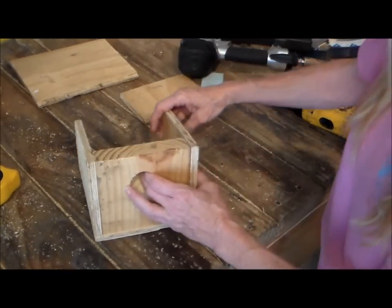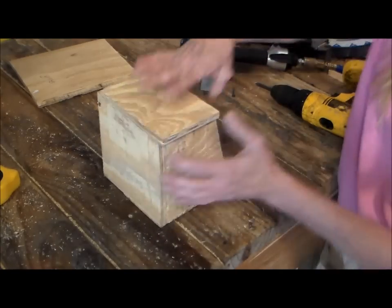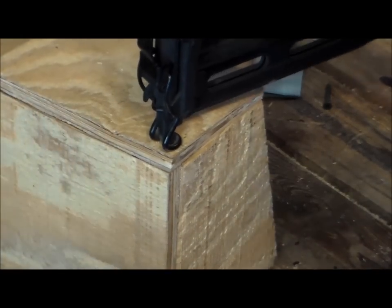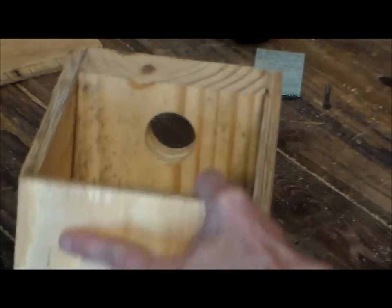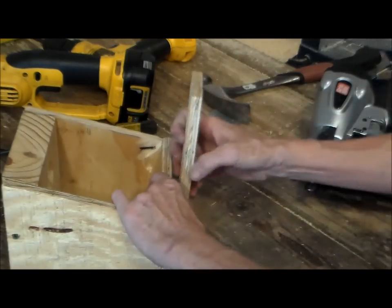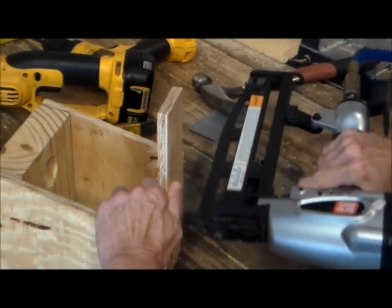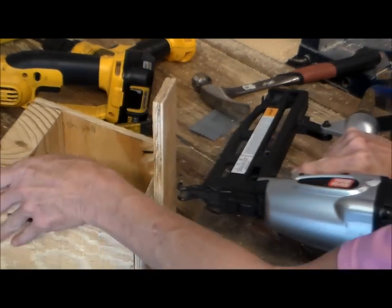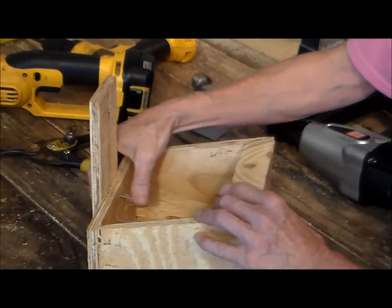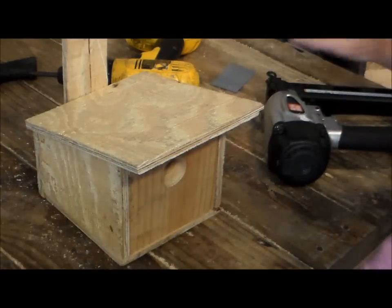Okay, that's the side. Now we're going to do the back — this side we're going to nail. Okay, that should do. Now we're going to take this from the back, center it up. Alright, we're going to line these out. Put the roof on — you want to make sure it's even on both sides.